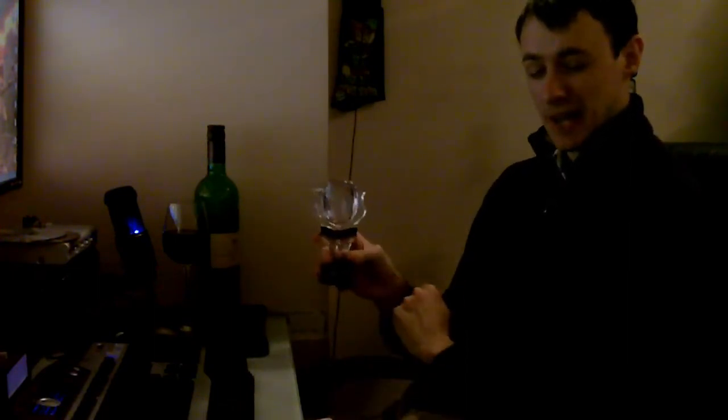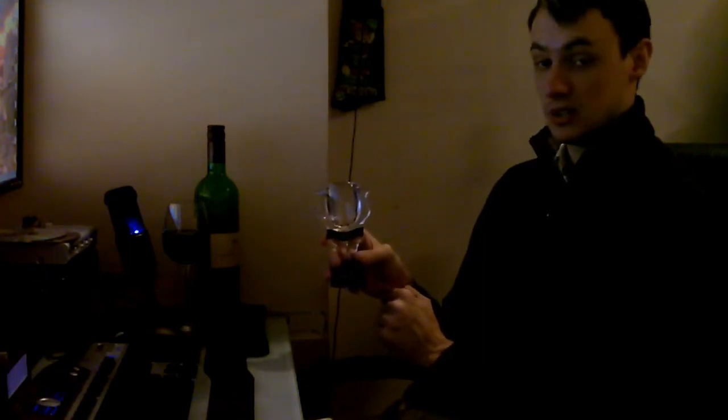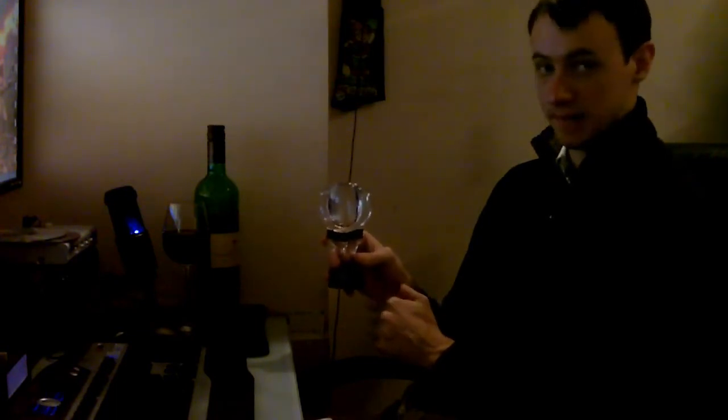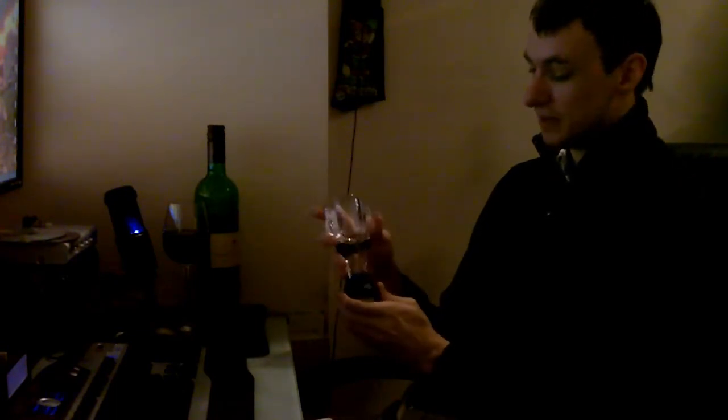I'll give you a link to where you can buy this product, the Vino 2. You can find it at www.tag2.net/vino - that will take you to the retailer I got it from. I believe I paid about £26 including postage, no more than that - so say £25 or £26 for that little device.